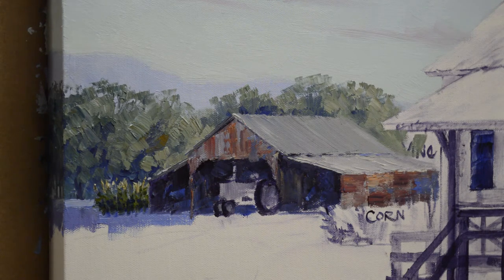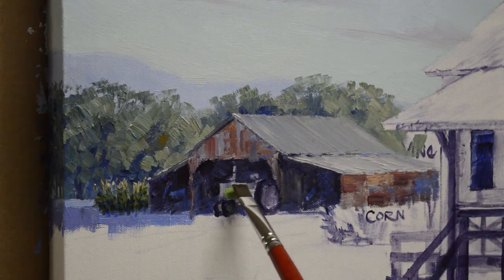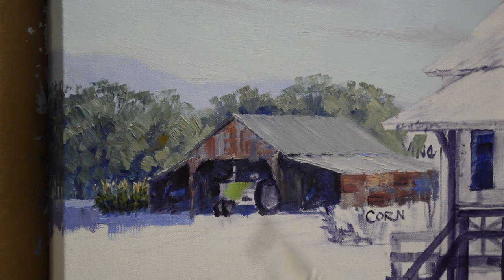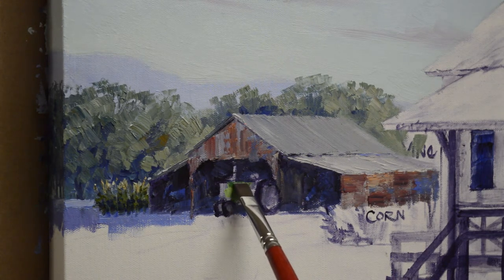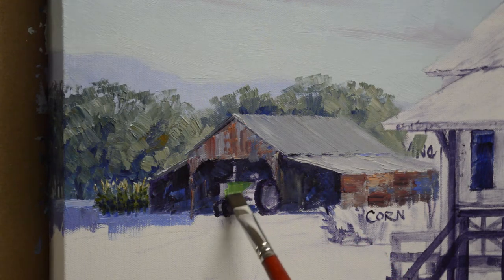The sun will be just tipping over this building and catching this edge of the tractor. I may have that a little too green — I'll come back and make adjustments if I have to. This is a mix of ultramarine blue plus phthalo blue plus lemon yellow to get that John Deere tractor green.